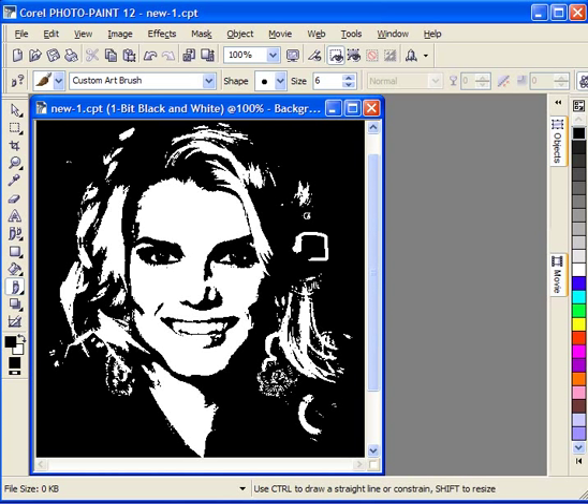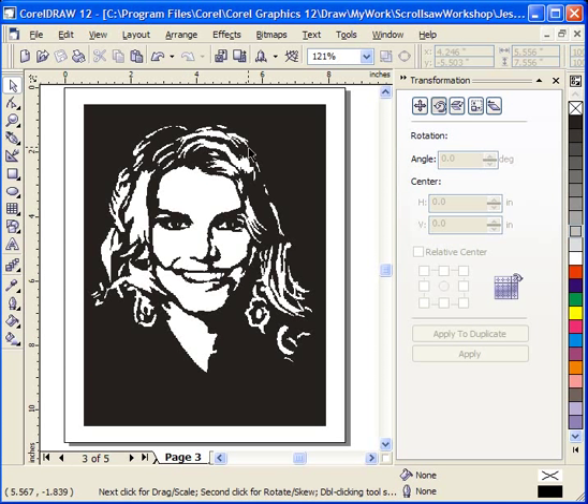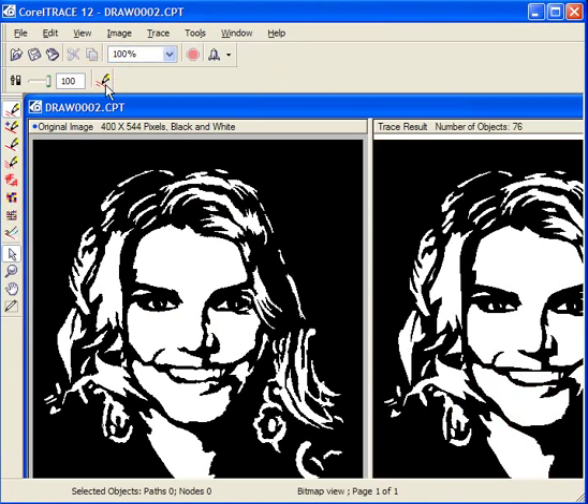Once I get that completely finished the way I want it, I go ahead and save it and bring it back into CorelDraw as an image, imported and stretched out to the size I want. At this point this portrait could be cut — I have nothing but islands, no hangers-on that would fall out of the pattern. However, I generally don't like to see rough edges, so I will usually take this one more step: I import that image into Corel Trace by simply right-clicking on the image and selecting Trace. Once in Corel Trace, I set it at 100% and run the trace.